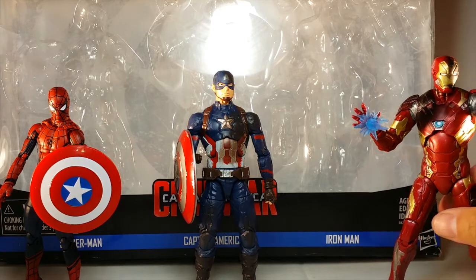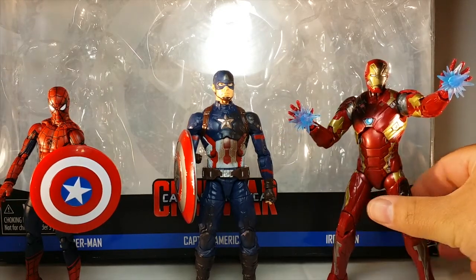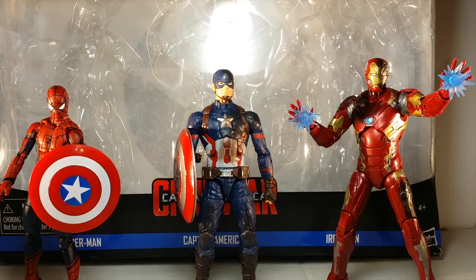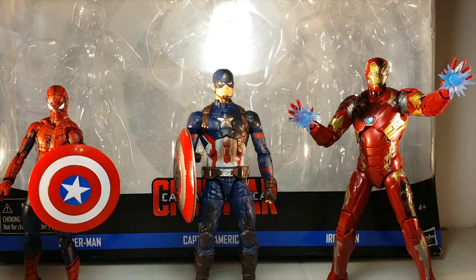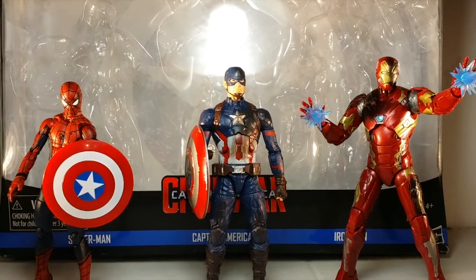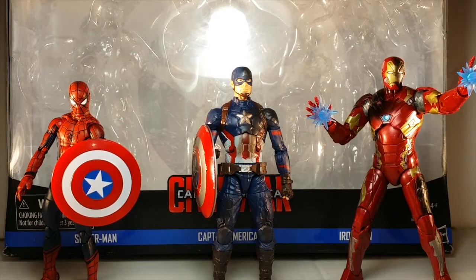What's going on, it's your boy double dude, and today we're doing another action figure review. Today we bring you Hasbro Marvel Legends Series Captain America Civil War Entertainment Earth Exclusive 3-Pack of the Marvel Cinematic Universe versions of Spider-Man, Battle Damage Captain America, and Battle Damage Iron Man Mark 46. Big shout out to my man Danny Espina for hooking me up with this 3-Pack at wholesale price.